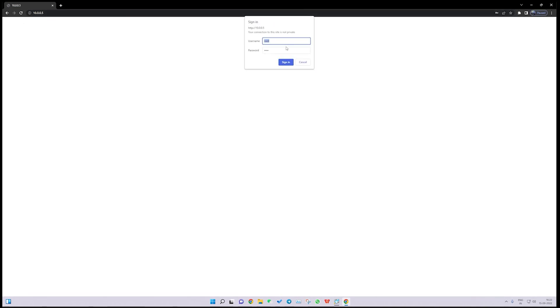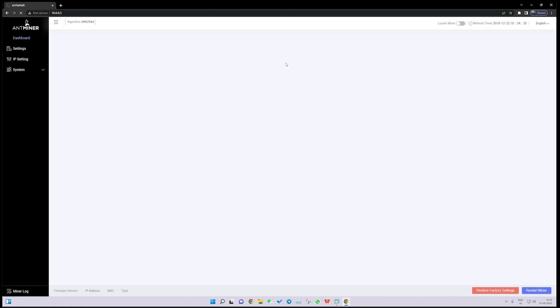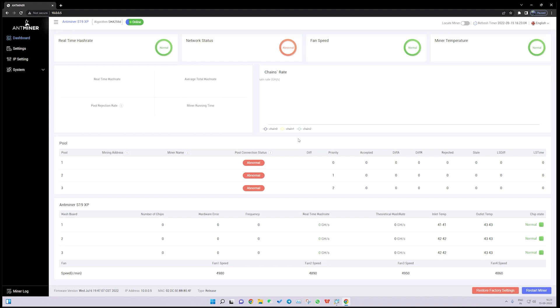Once we hit enter, we get a pop-up asking for username and password. The default username and password for Antminer machines are both 'root' in lowercase. Once we click Sign In, we are on the console page of the Antminer S19 XP.